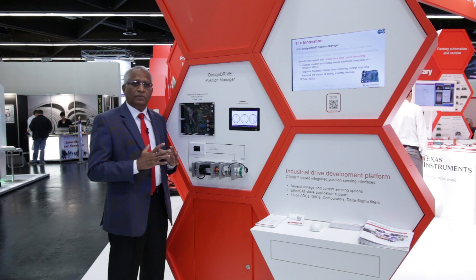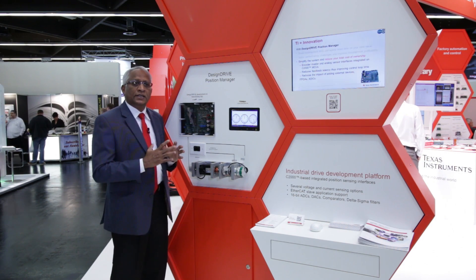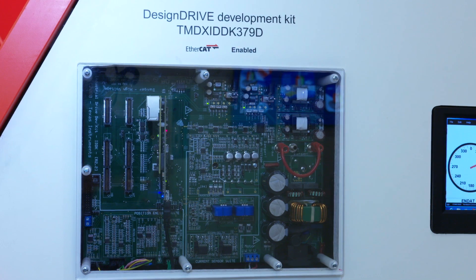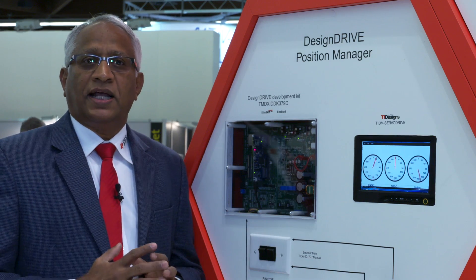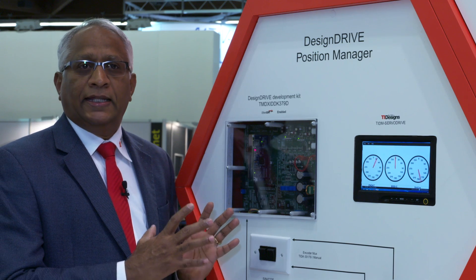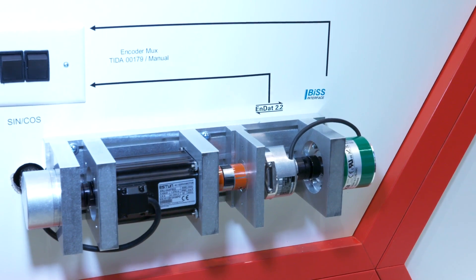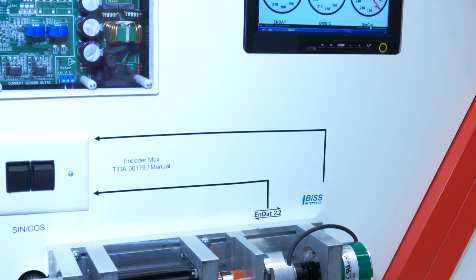It is available as a software resource on chip. The F28379D device, which is part of this development kit, enables customers to develop a full servo drive design using all the resources on chip. This is the first in class to combine current sensing, position sensing, and PWM actuation all in a single chip.